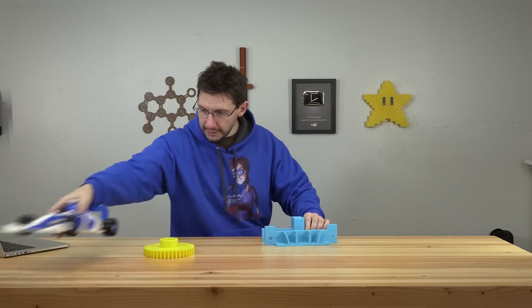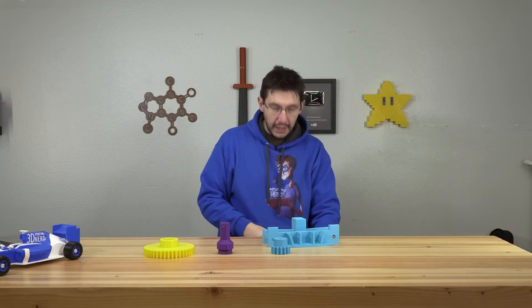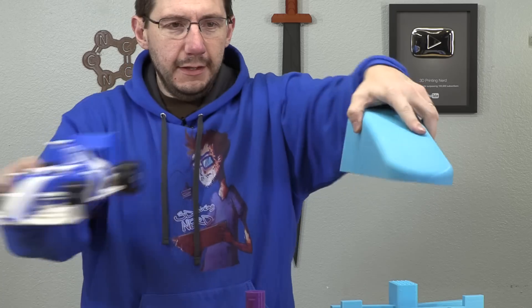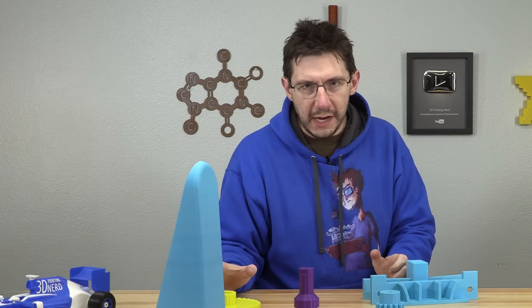Not all of the pieces had to be split up to print on even the larger printers. This gear did not. This back piece did not. This little gear, this part of the axle — even the nose of the car was able to be 3D printed all in one piece.